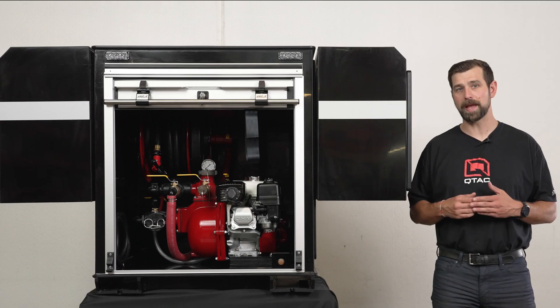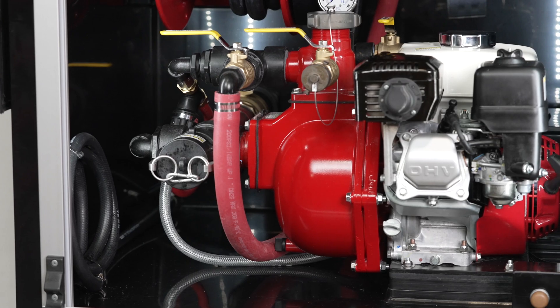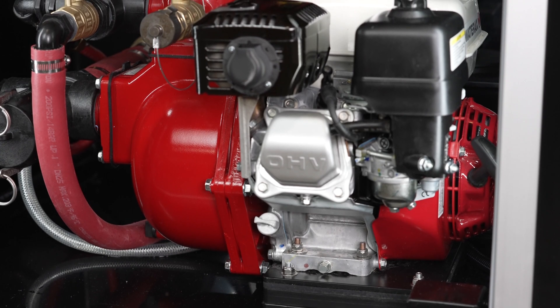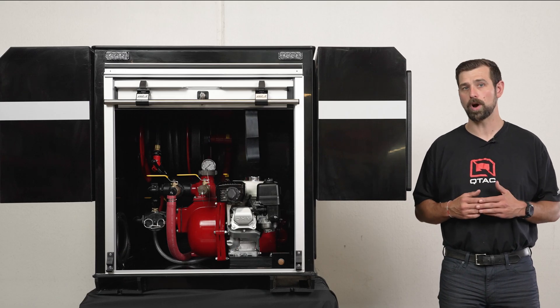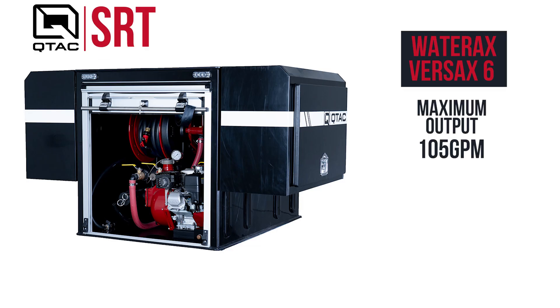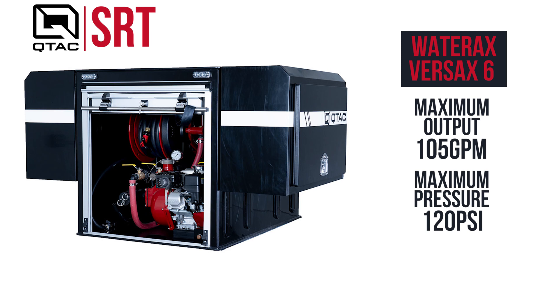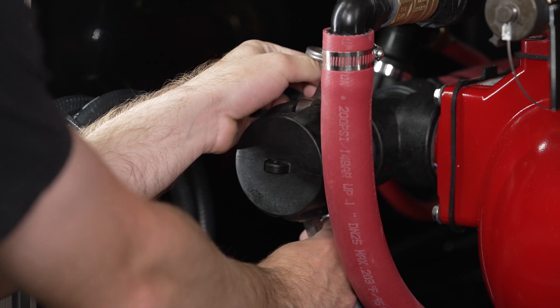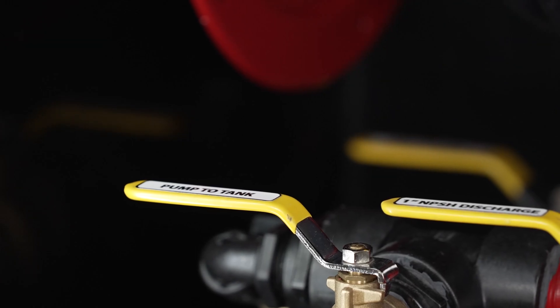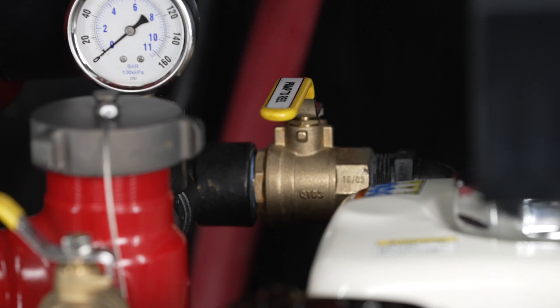Now let's talk about the pump and engine. The SRT shown here features a 5.5 horsepower Honda GX200 engine with a recoil starter and low oil sensor, mated to the Wateraxe Versax 6 centrifugal self-priming pump. This pump has a max output of 105 GPM and a max pressure of 120 PSI. It includes a 2-inch auxiliary suction for use with the optional draft hose kit, a 1-inch discharge, a 2-inch tank-to-pump, a 1-inch discharge to hose reel, and a 1-inch pump-to-tank.